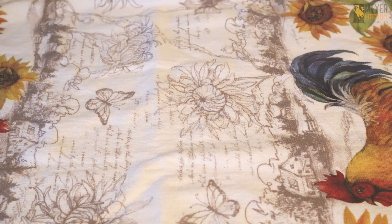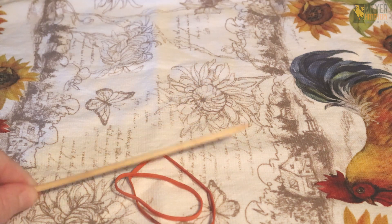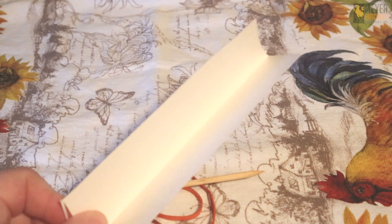While our eggs are cooking, we need to gather the supplies to make the mold for our eggs. You want to start by gathering two rubber bands. You're also going to need a chopstick or a metal straw. Lastly, you're going to need a piece of card stock, preferably from a recycled milk container or heavy cream container like I'm using here.